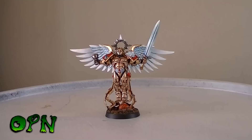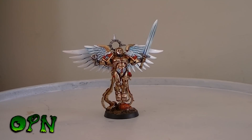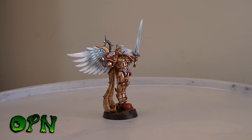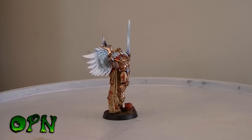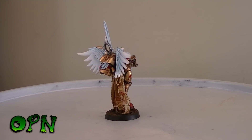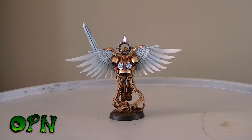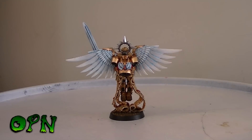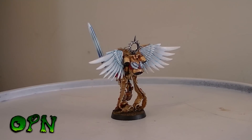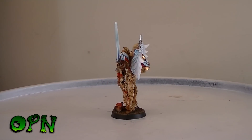Hi guys, I have a couple of Sanguinors to show you today. The reason for that is I've had a commission from a really nice gentleman called Martin, and I wanted to experiment more with the true metallic metal technique. I've used it previously — I think the biggest miniature I've used it on was my Sanguinius model, so if anyone's interested you can find it through my video history. Working with these two Sanguinors enabled me to try and perfect the technique a little bit more and go for a slightly different finish between the two.